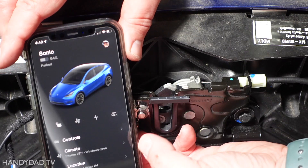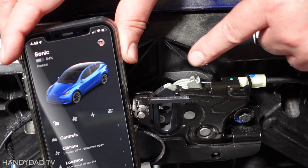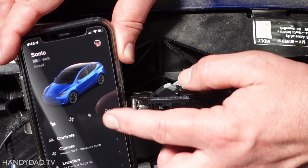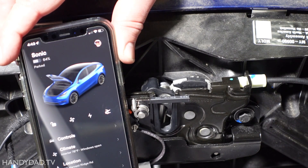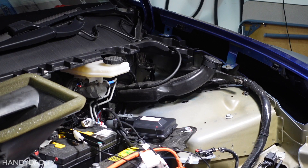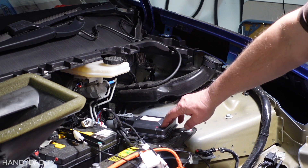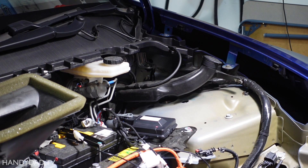I can see that the car thinks the trunk — I meant frunk — is closed because it's in the latched position. Then I click to open it and it pops open. With those tests complete, I can now push and hold the button and it'll beep. Now it's ready to actually test with the frunk itself.